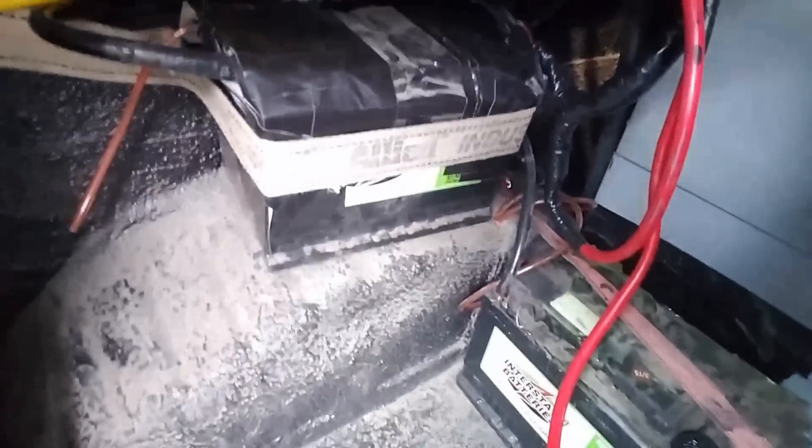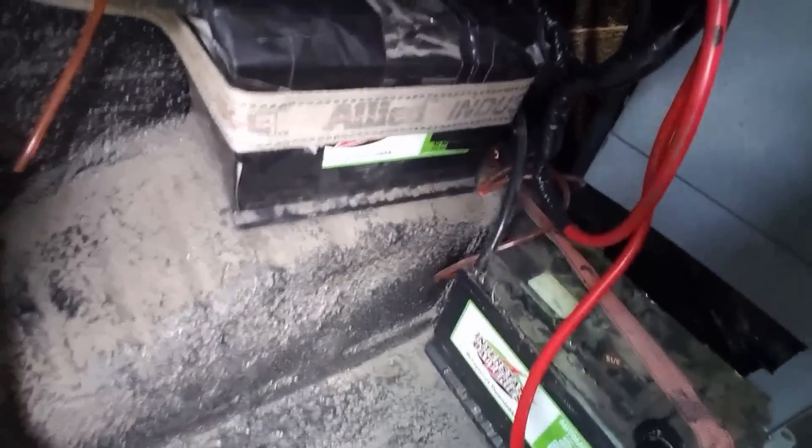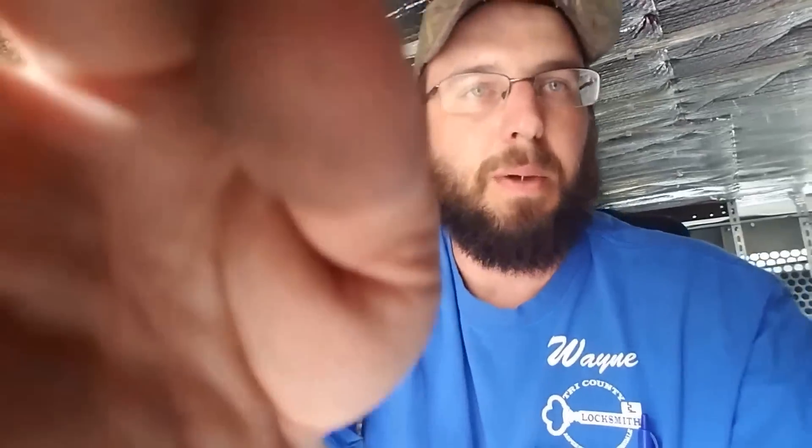Here's my battery source down here — we've got twin 70 amp-hour batteries. That's going to keep me running a long time. I can cut a hundred keys easily.